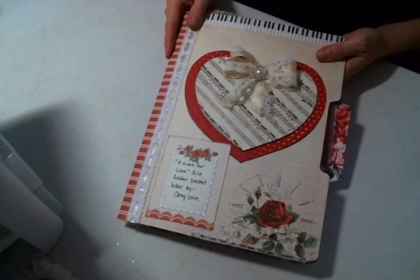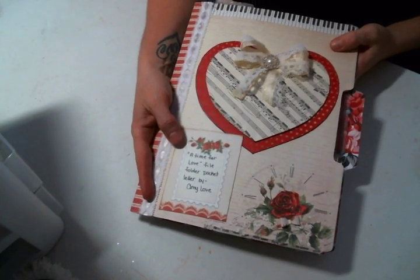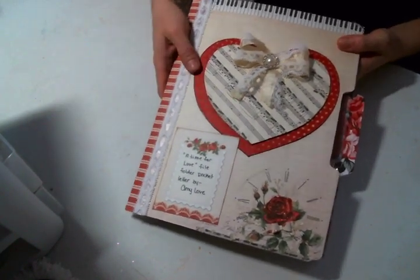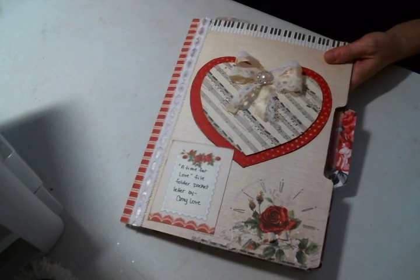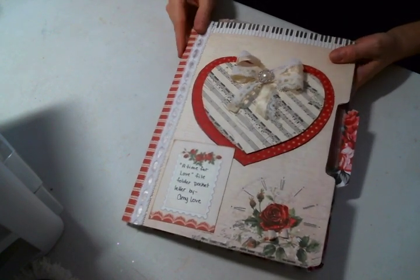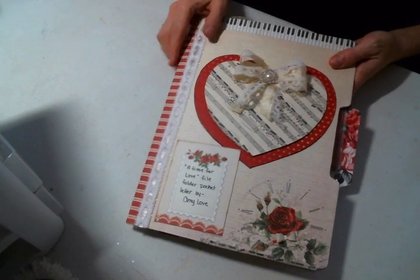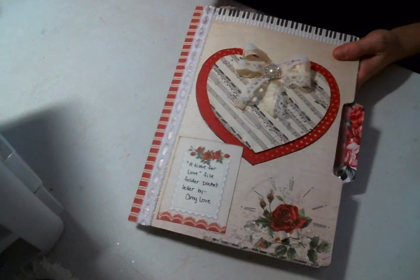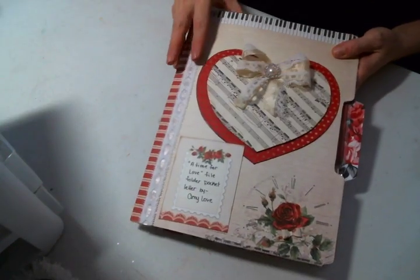This themed pocket letter is called 'A Time for Love' because it's also for a challenge in the Foxy Crafters Facebook group, which is Tracy Fox here on YouTube. Her challenge this month was anything that had to do with time, so luckily this beautiful paper pad has a clock right there.